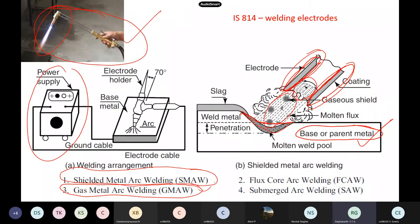Gas metal arc welding is seen in many shops — that is the oxyacetylene torch or similar. Another method is submerged arc welding, which is done in factories with automatic robotics. That is the most efficient method, but of course it is expensive also.